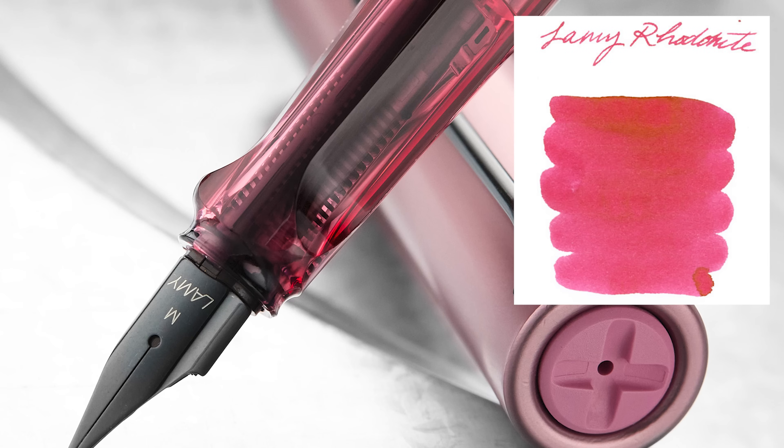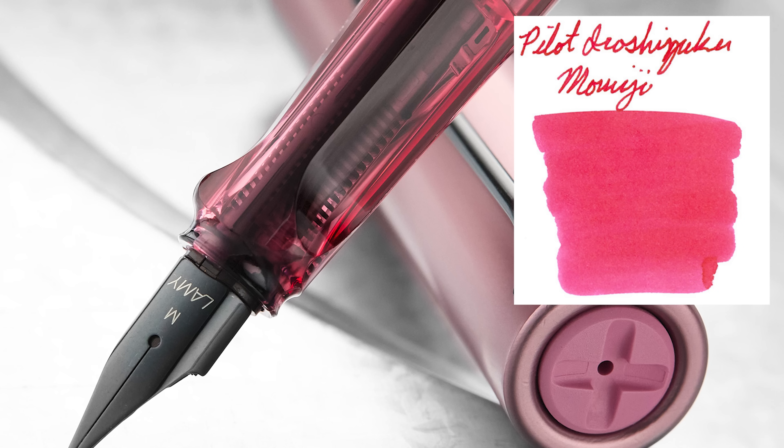For inks that match the grip — which is a darker pink — Lamy Rhodonite from their Crystal series is a fairly bright magenta type color, not spot on but pretty close and very vibrant. Then there's Pilot Iroshizuku Momiji, a fairly popular pink color. Pilot inks behave really nicely — no crazy properties — and it'll be a bright, vibrant pinky-red that'll match the grip well.